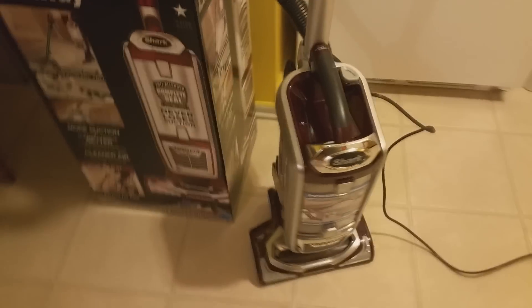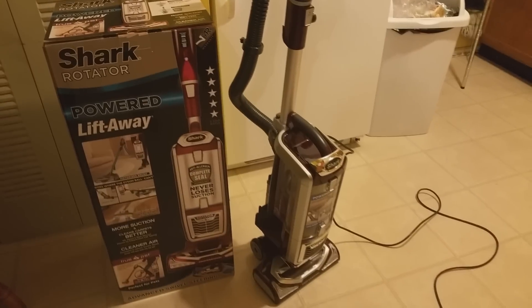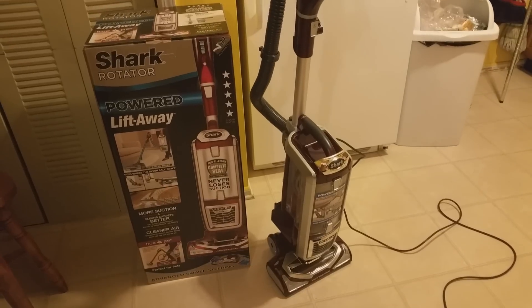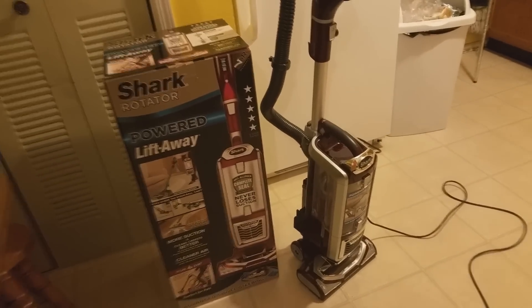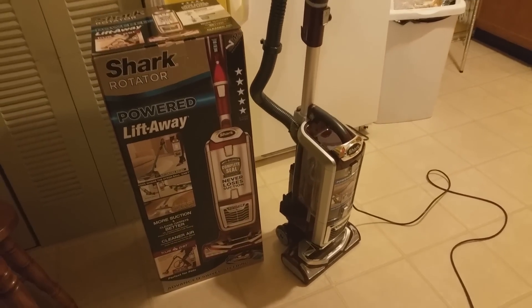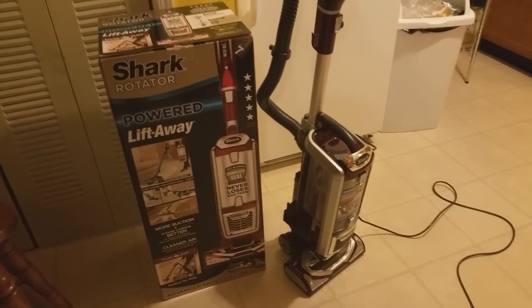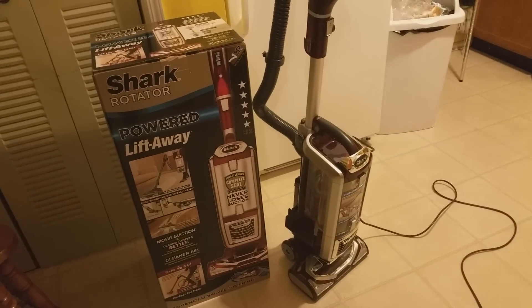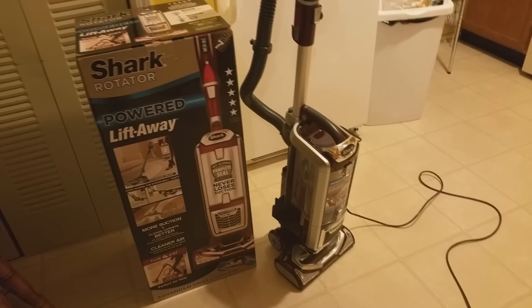Hey guys, what's going on? I just got this new vacuum — it's called the Shark Rotator NV752 True Pet Vacuum. I want to show you guys how you actually use the vacuum. I currently have a flea infestation problem due to my cat, so I bought this vacuum, and right now it is just amazing — very, very powerful. I'll get into that in a bit.